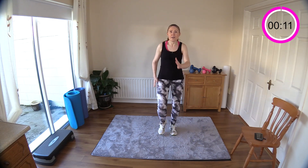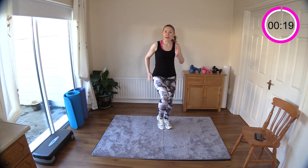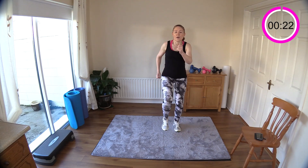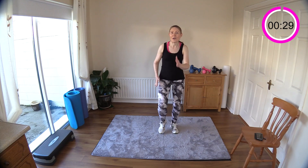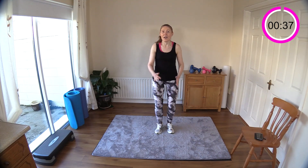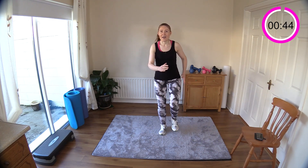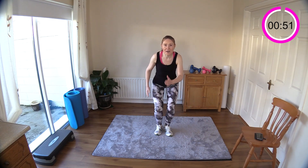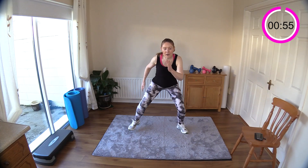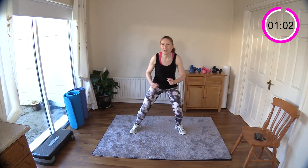Bring your knees up — if you can bring them as high as your waist, great, go for that. If you can't, keep them down low and speed up your legs a bit. Now we're going to march the legs out wide then back in narrow. Can you get your hips down low? If not, just stay up high. For anyone who wants a bit more intensity, get down low. Really start to feel those legs working.